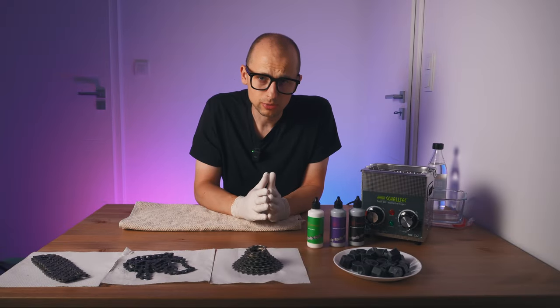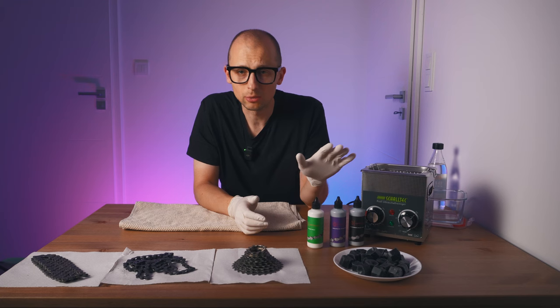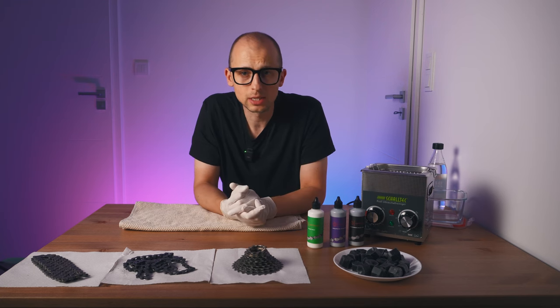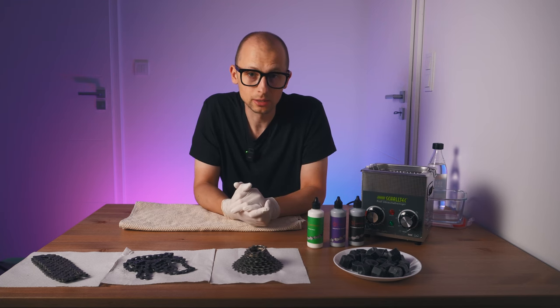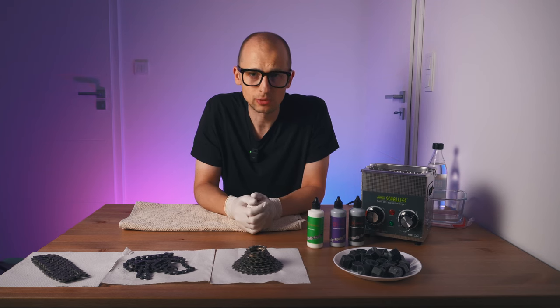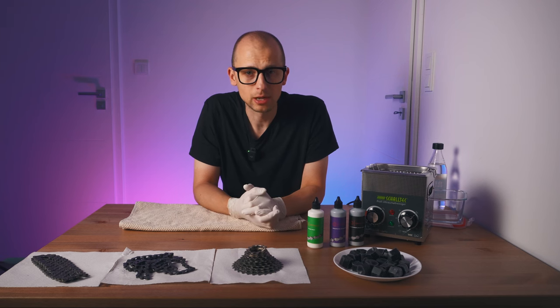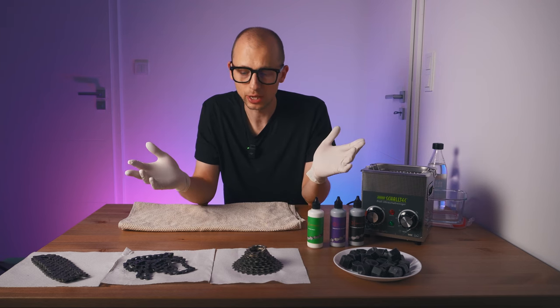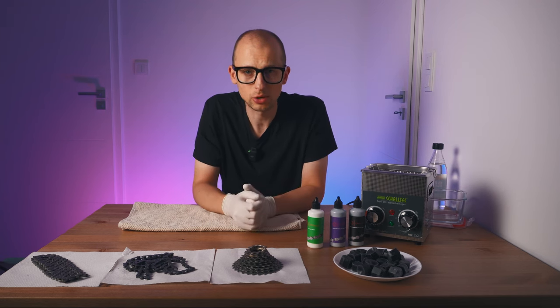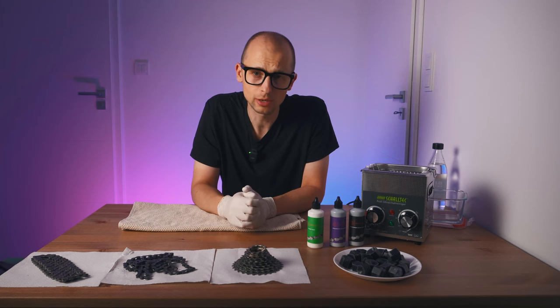Before we get into all of this, there's one step you need to do before you start working with chain wax, and that is getting your drivetrain really clean — all the components involved. I'm already using a waxed drivetrain on my steel bike, but as I'm now just building up the next bike, I thought this might be a good opportunity to document the process of how I'm setting this bike up to have a properly waxed drivetrain.